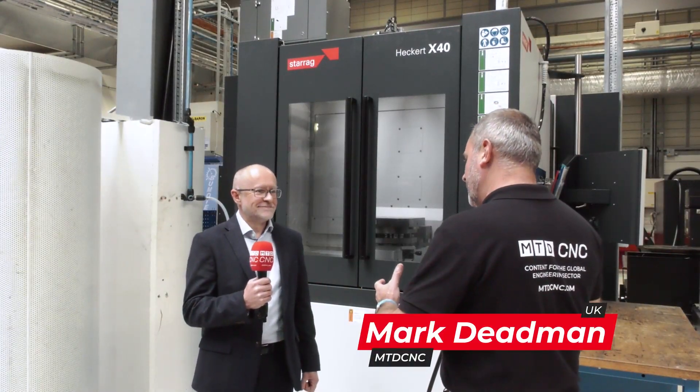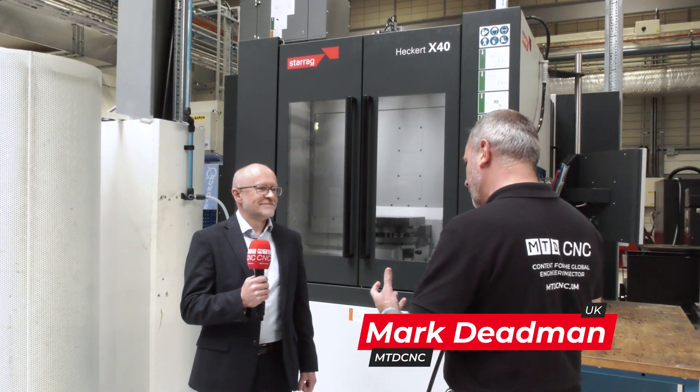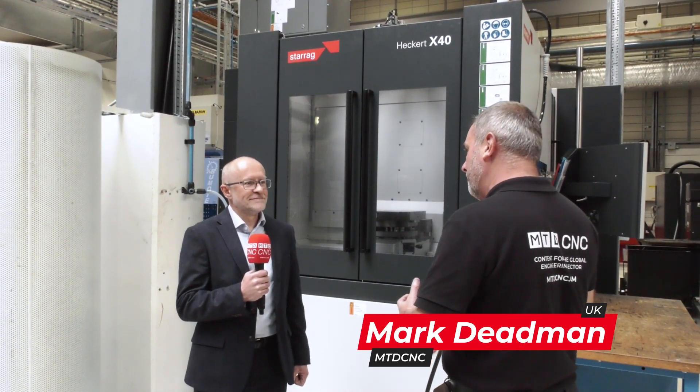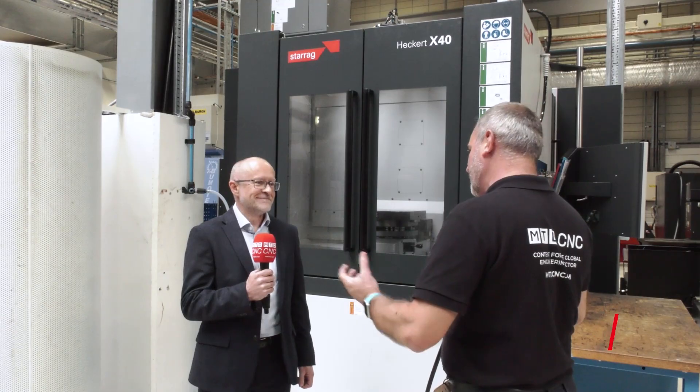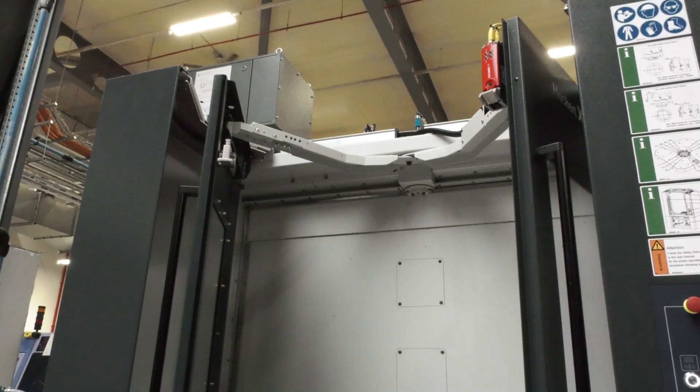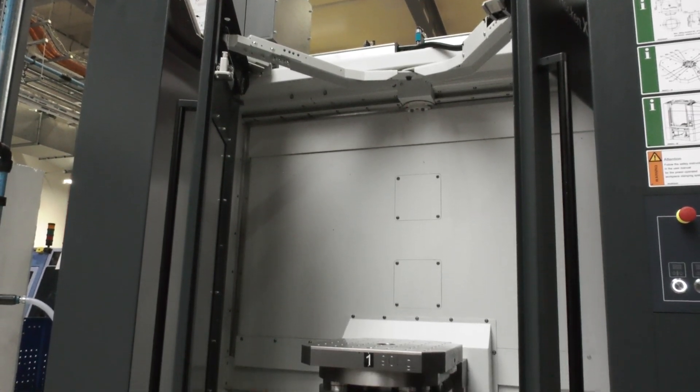Lee, it's great to be back at the AMRC. You've had a collaboration with the AMRC for over 20 years. I would imagine this is probably one of your biggest showrooms of all your technology in the Starag group, but specifically we're looking at the Heka X40. Could you tell me a little bit about this machine and why it's here at the AMRC?